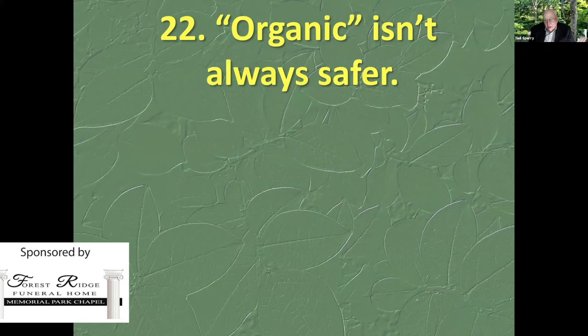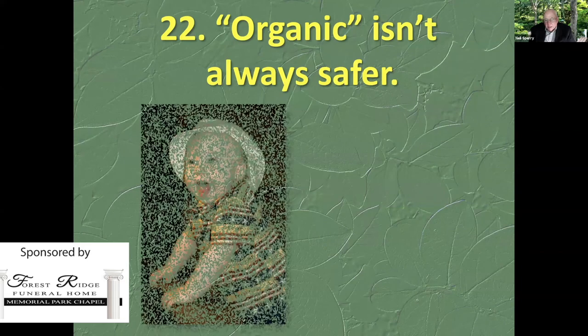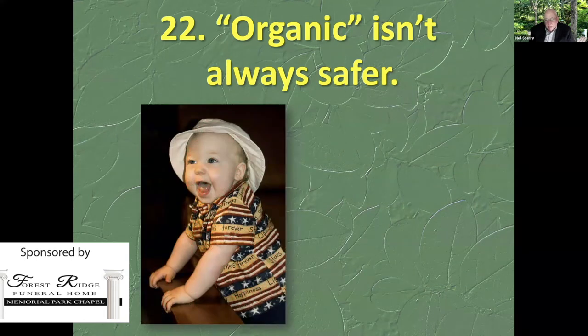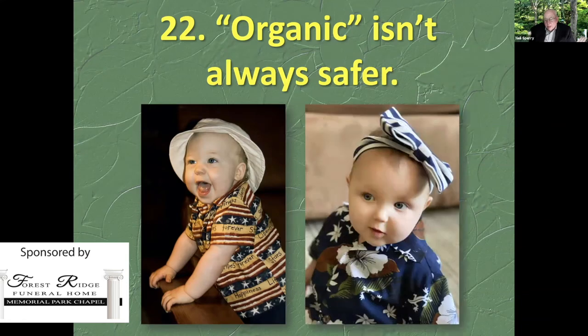Organic gardeners are often more careful gardeners, and that's why their produce is better — not because they used organic fertilizers. Organic things are not always safer. I care and I worry and I pay attention because I have a grandson, Joseph, who is now 11, and a great-granddaughter, Jackie, whose photo was taken three weeks ago. I care about our environment and I pay attention. We have six other grandchildren and no other great-grandchildren.